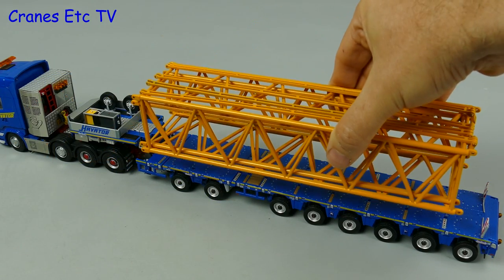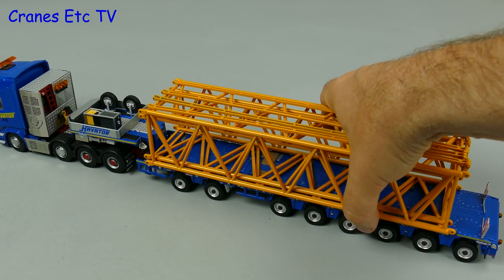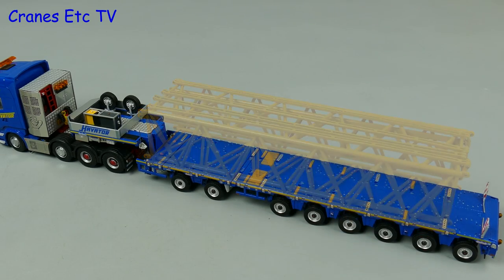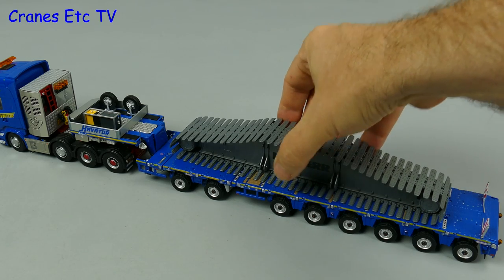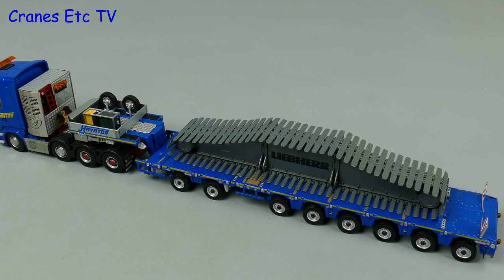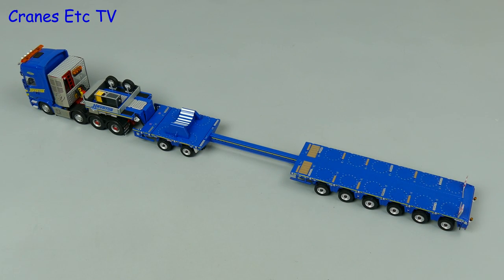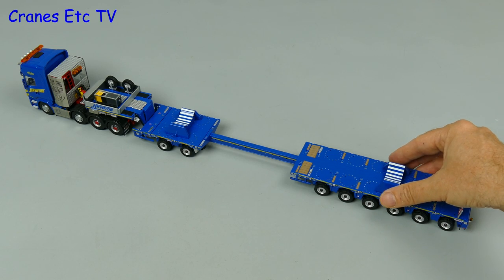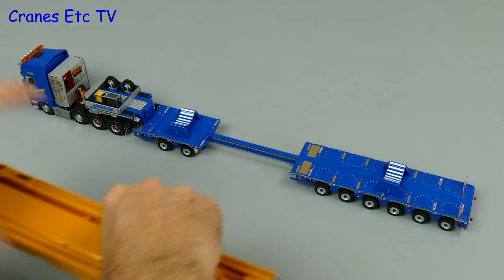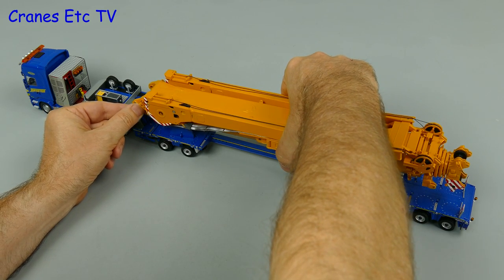All heavy haulage deserves a heavy load, so let's try it out and add some big lattice boom sections to start with. That looks great, so let's follow it up with a heavy crawler track section — again it's nice to see a trailer loaded. This model does come with boom supports for the big Liebherr mobile crane, so let's use those, positioning them as shown, and then a giant hand crane can bring in the big boom section.